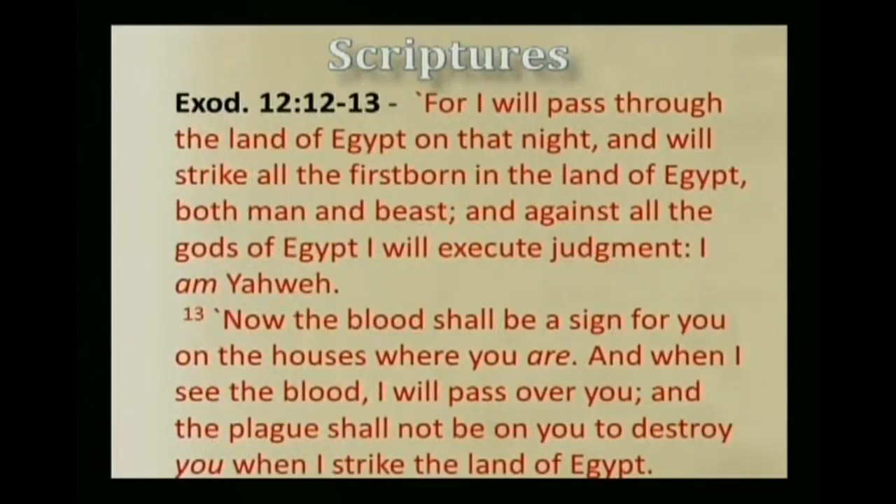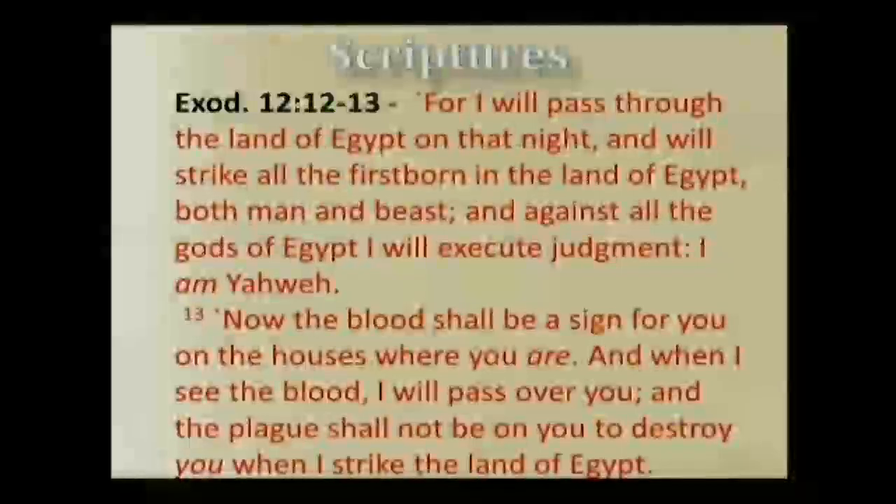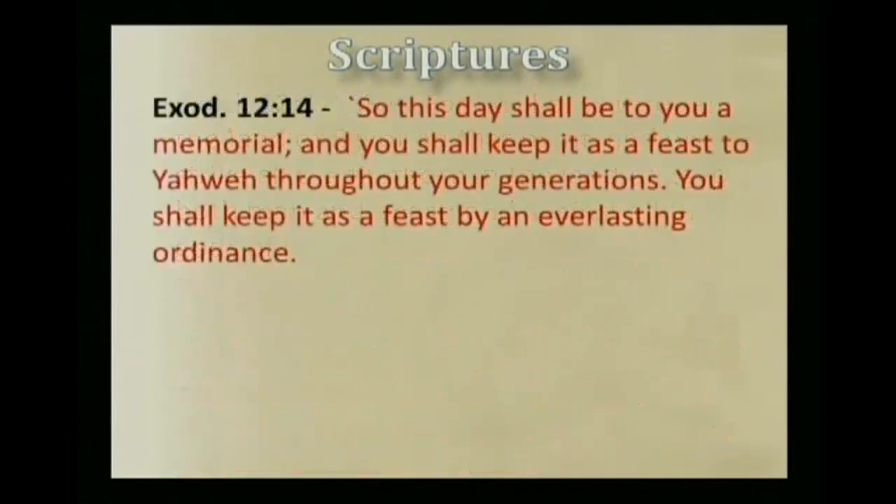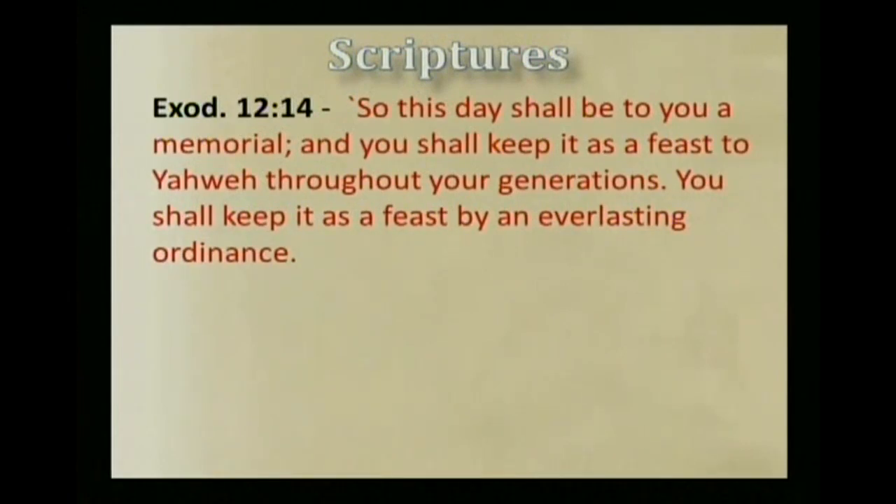And in verse 12: 'For I will pass through the land of Egypt that night, and will strike all the firstborn in the land of Egypt, both man and beast. And against all the gods of Egypt I will execute judgment. I am Yahweh. Now the blood shall be a sign for you on the houses where you are. And when I see the blood, I will pass over you, and the plague shall not be on you to destroy you when I strike the land of Egypt. So this day shall be to you a memorial, and you shall keep it as a feast to Yahweh throughout your generations. You shall keep it as a feast by an everlasting ordinance.'